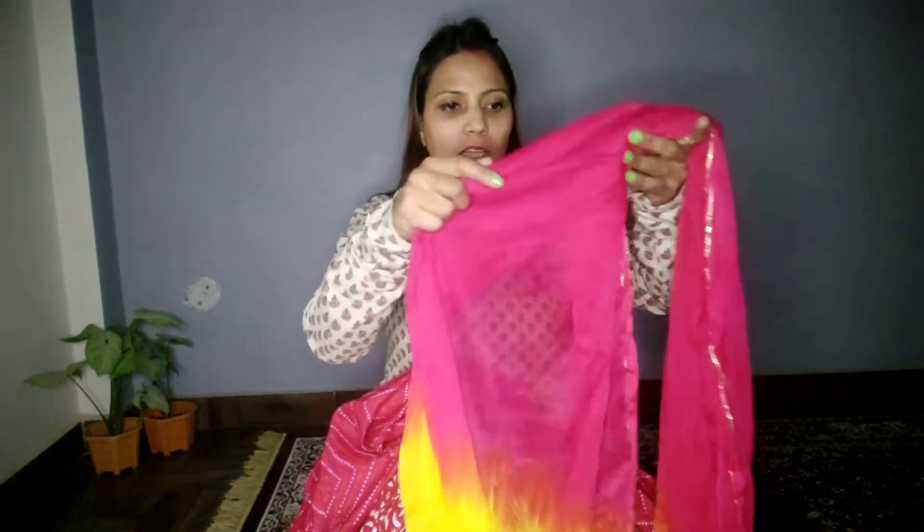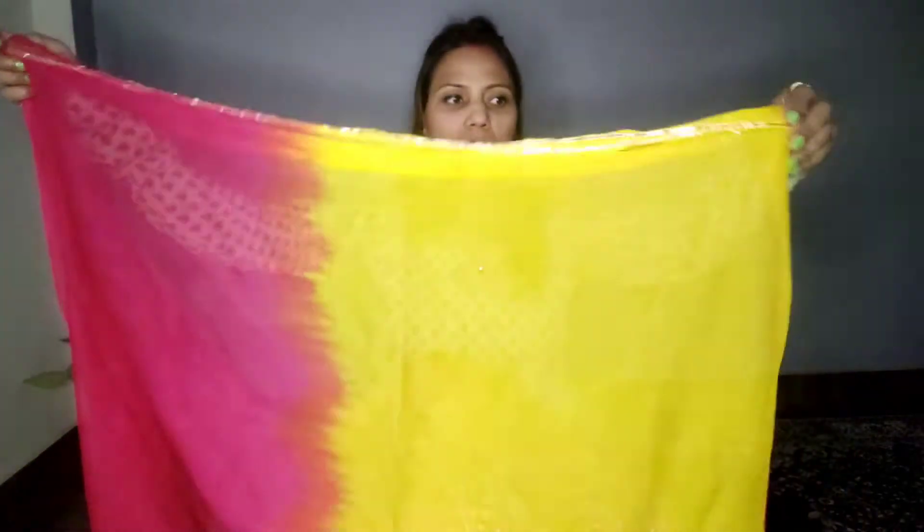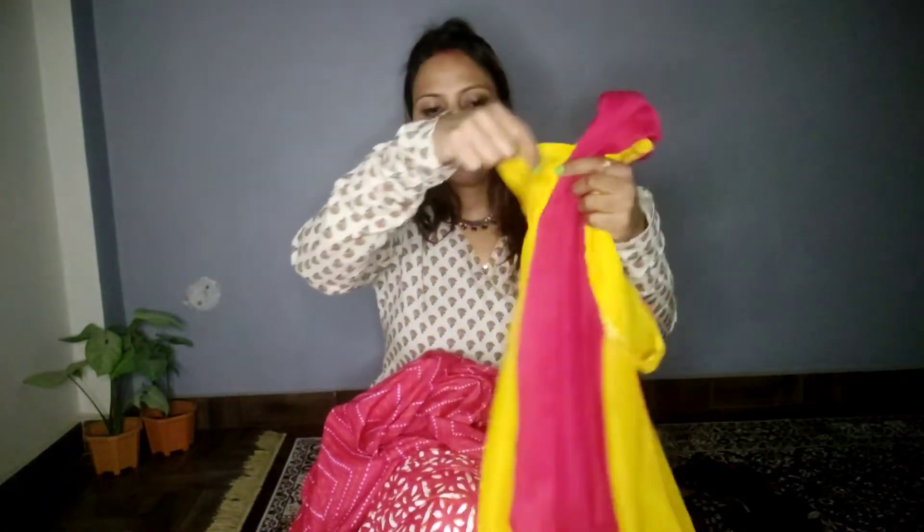This is a chiffon simple plain piece. There is a green dupatta with a red and yellow combination, and this dupatta has a tassel detail.